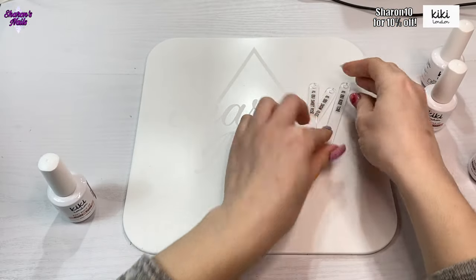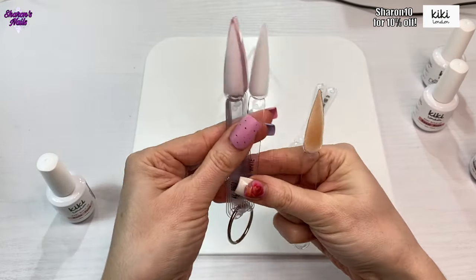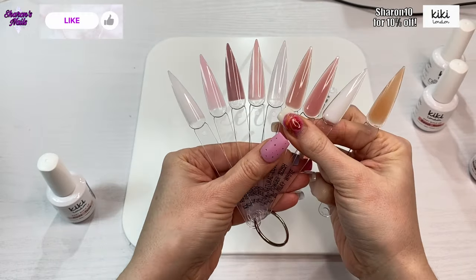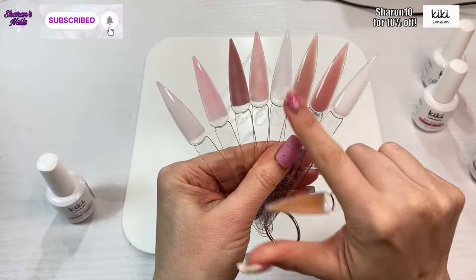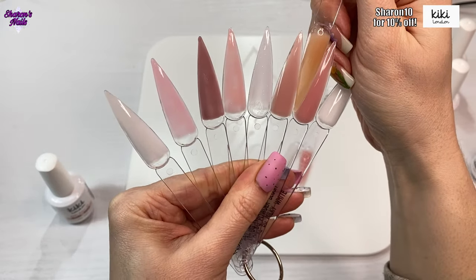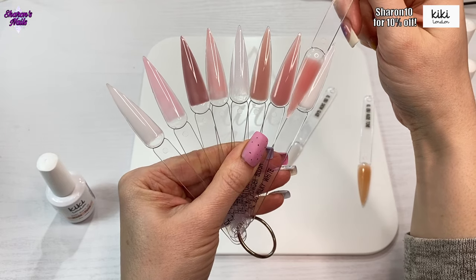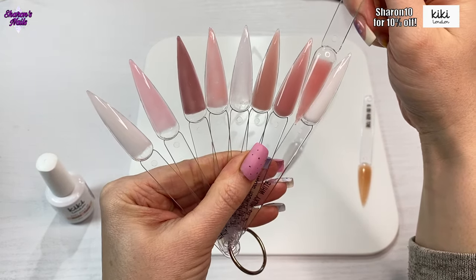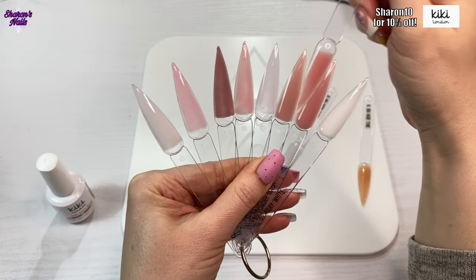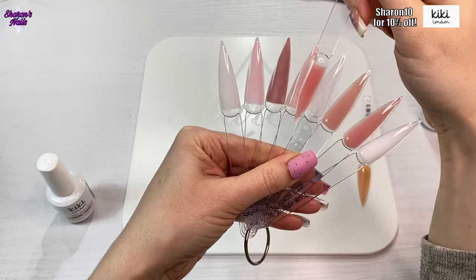Now I'm going to do some comparisons. I've got the Nude Tone and I'm comparing it to the rubber bases and builder gels I already have from Kiki London. I haven't actually got any nudes — the closest I have is Natural Cover, and it doesn't really compare to that. Then Sweet Rose — it's quite similar to Powder Blush builder gel, but it is a slightly different shade. It's sort of in between Powder Blush and Natural Cover. The rubber bases are obviously a bit thinner, so it's not the same shade as those either.